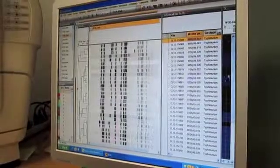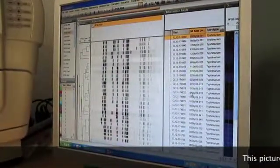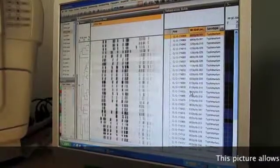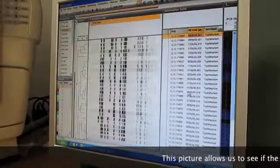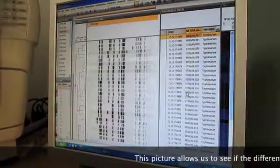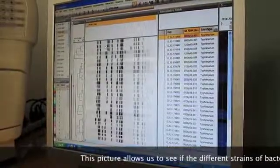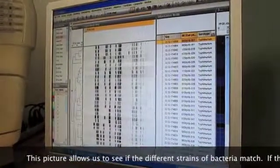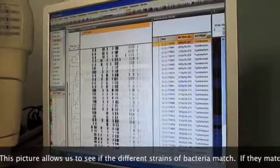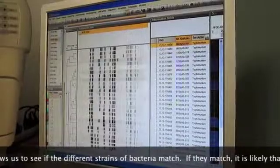Looking at all the patterns, there are 31 patterns in this window. The software has compared each of those 31 patterns to each other and displayed them in a dendrogram showing matching and similarities. At the top of the window, there are two patterns that are identical, different from the next two patterns. There are other matches in here — a pair of matches here, and a group of patterns here that match.